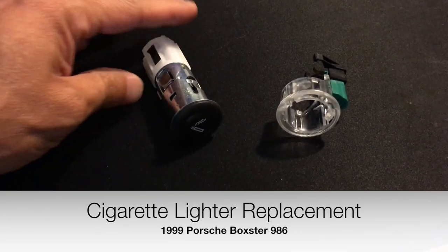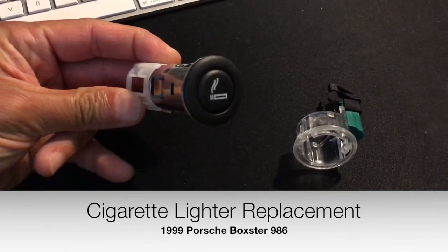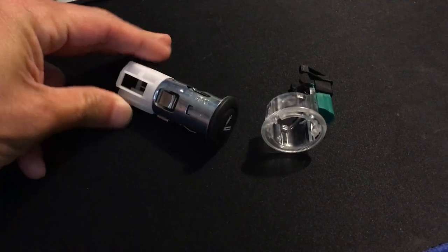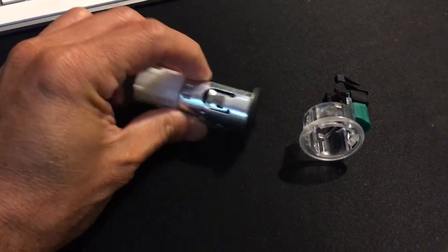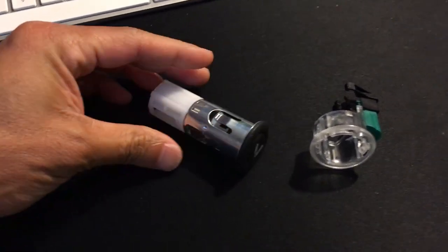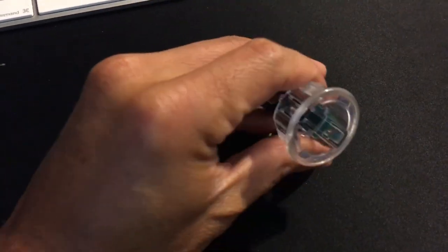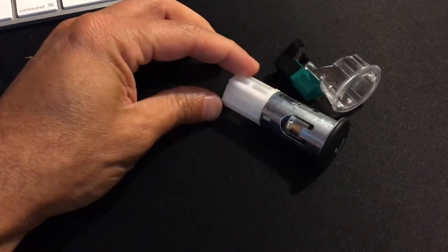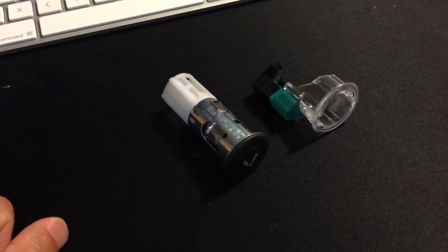I'm going to be replacing my cigarette lighter in my Porsche Boxster 1999 for one of these longer US cigarette lighters. I've got two pieces: this plastic housing, and then of course the cigarette lighter itself. So let's see what we can go do.